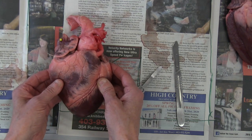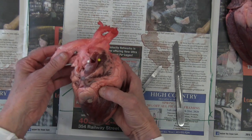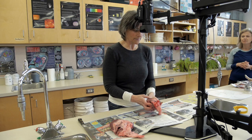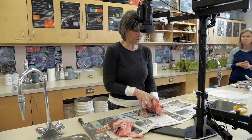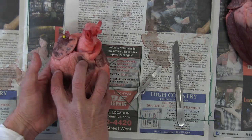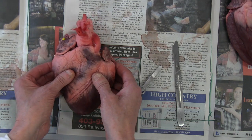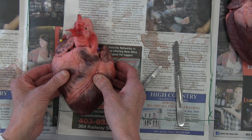We're going to pause the video at this point. These are all the external views of the heart. We've got the four blood vessels up top and the four chambers down below — your two atria sitting here, deflated because there's no blood in this, and then your two ventricles. Now what we're going to do is dissect this heart so that we can do a view of the internal structures.